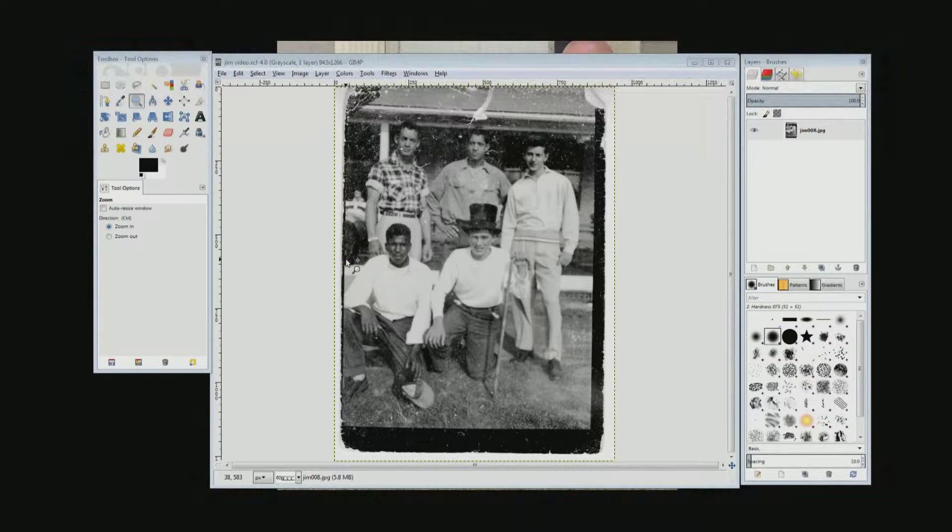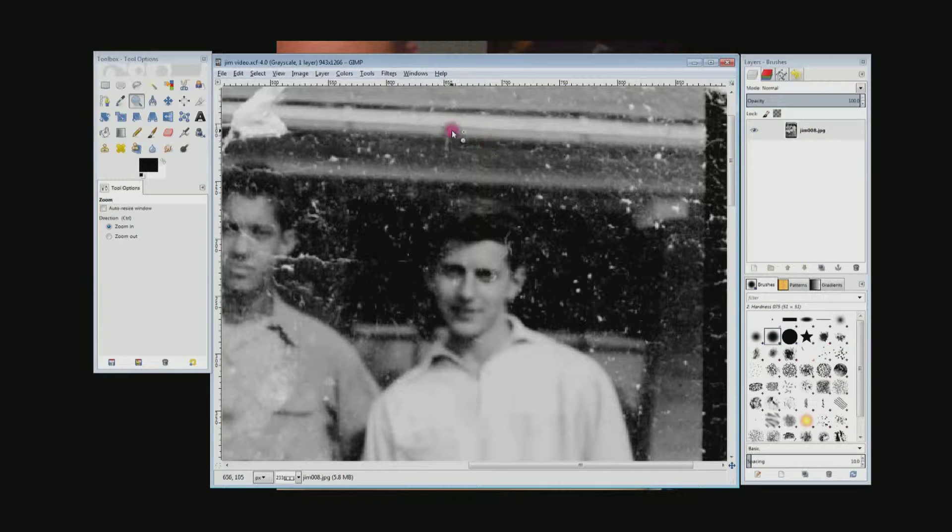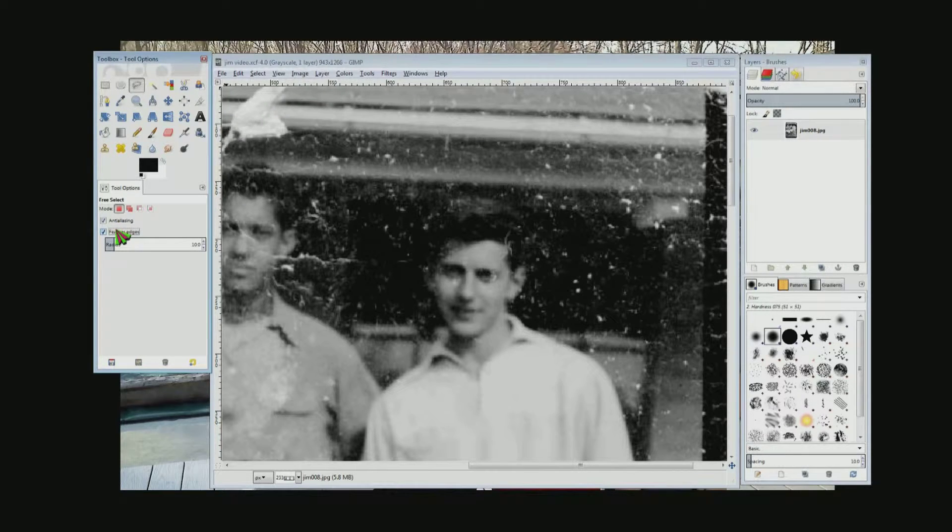We're going to start with the easy part, which is the black background behind the three guys in the back row. Use the zoom tool, which is the magnifying glass on the left, or push Z on the keyboard, and zoom into this area. Then choose the free select tool, which looks like a lasso, or push F on the keyboard. Make sure feathered edges is checked — I have that set to 10. You want feathered edges because the edges will blend better; without it, it will look like you cut out a piece of paper and pasted it on top.